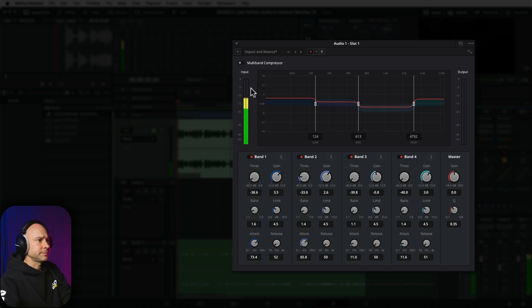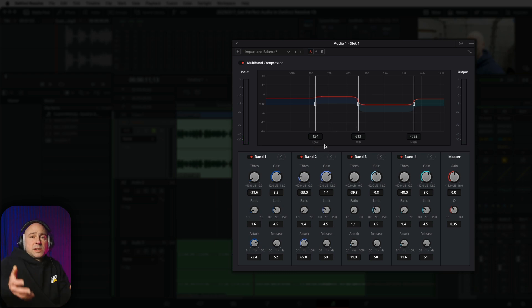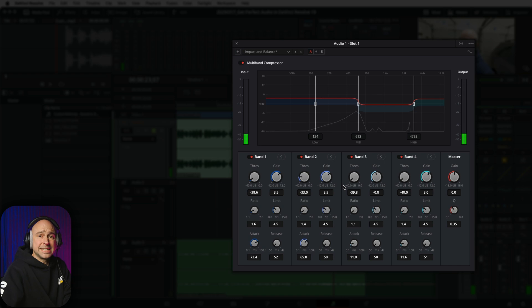Let's do a little before-and-after so you can hear what that sounds like. I think that sounds good. If you want to bring back some of the body and fullness to the vocal or dialogue, take a look at Band 2 — that's where I made a little boost because that's where the thickness of the dialogue comes from. I'll play it, drop it down, then put it back up so you can hear the difference. The multiband compressor does a great job of applying compression to certain frequency ranges and just balancing out your dialogue a little better.